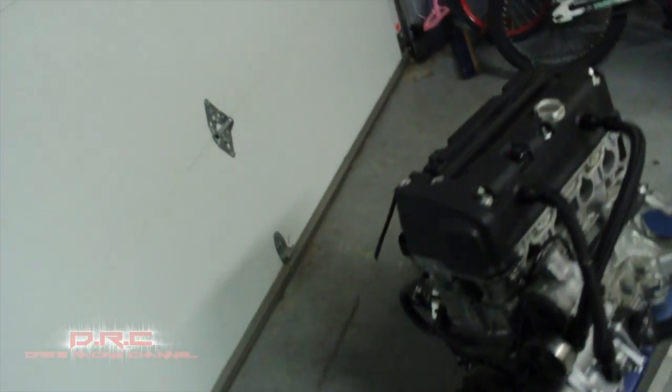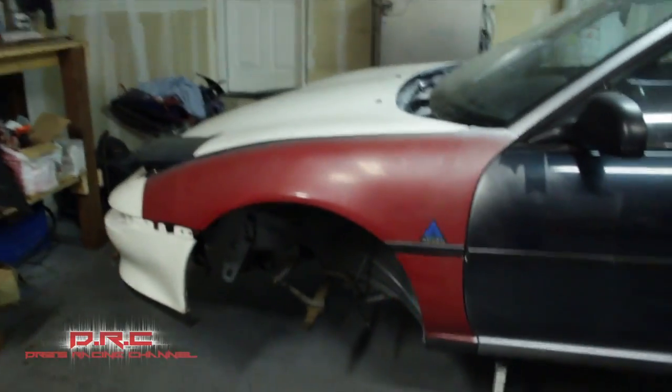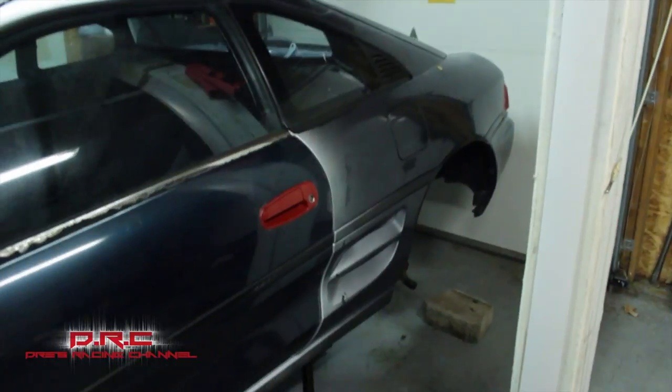Go ahead and follow along for the build, like the page, subscribe — and you'll see the car completed one day, on the street near you.